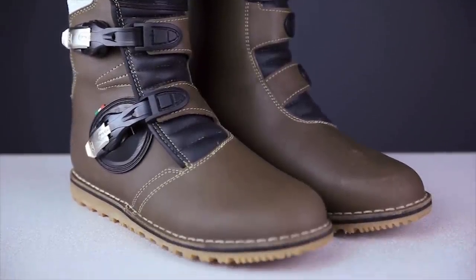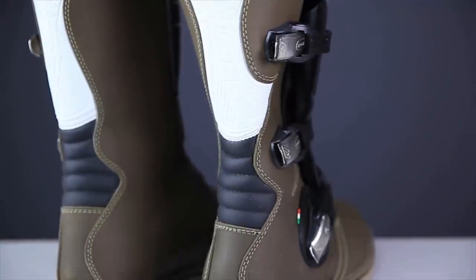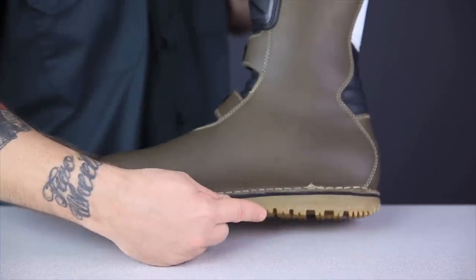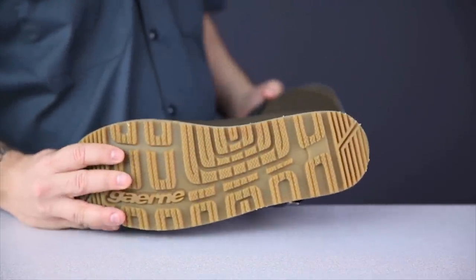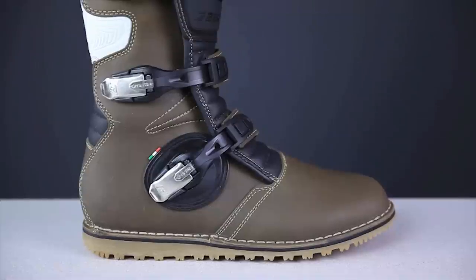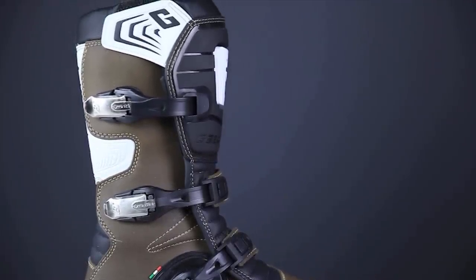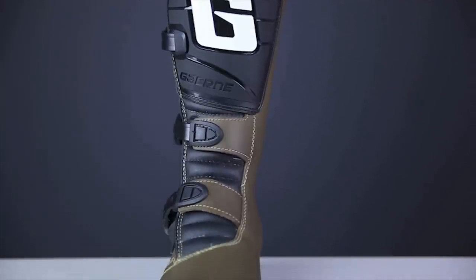The most noticeable difference between a trials boot and other off-road boots, besides the lack of a rigid TPU exterior, is the sole design. The rigid sole of a motocross boot is replaced instead by a flat-bottomed, gum-rubber sole that's specifically designed to keep the rider from catching the heel of their boot incidentally, but still provide good grip on the pegs. The extensive foot and ankle protection of a motocross boot are sacrificed to offer the greatest possible flexibility and mobility. The TPU shin plate is still present though, as are the replaceable straps and buckles.